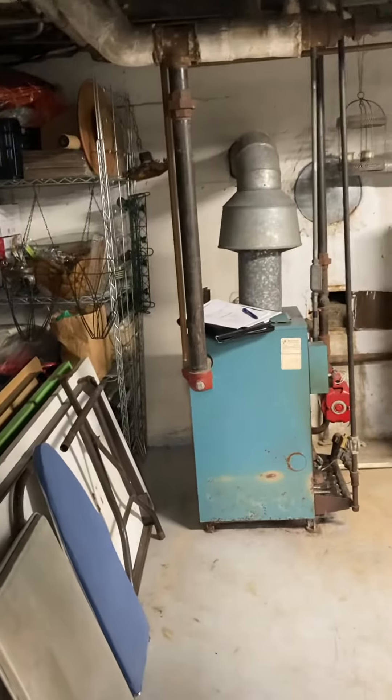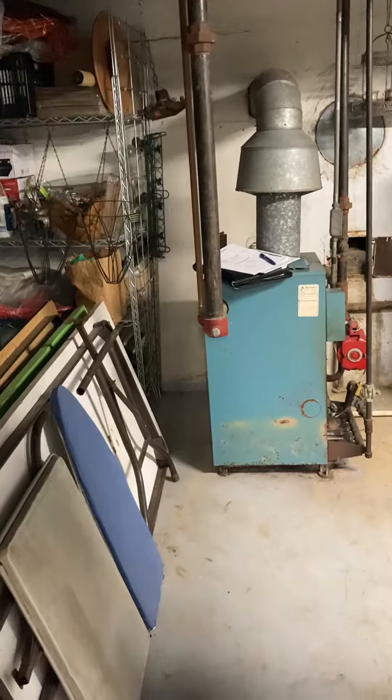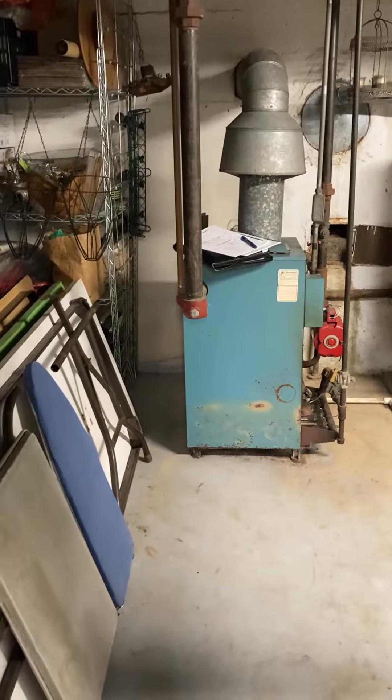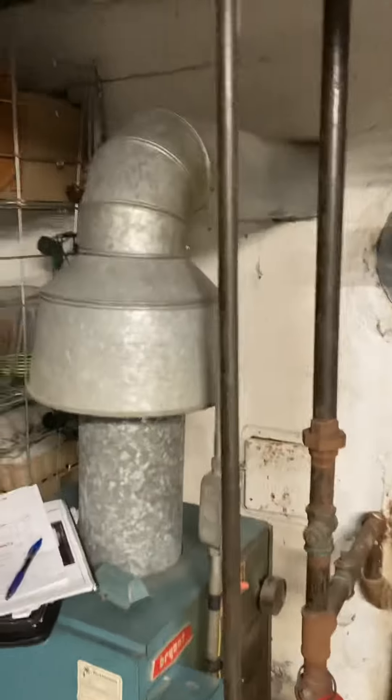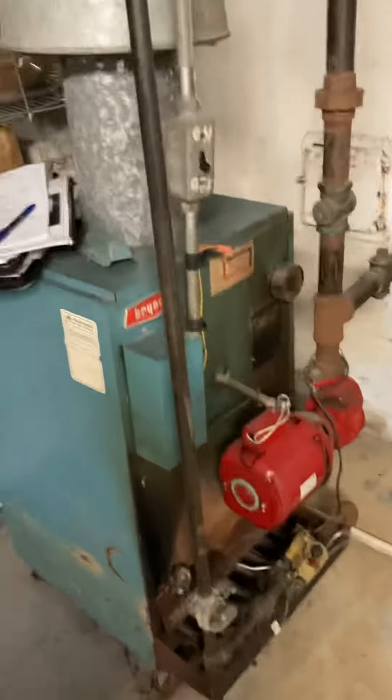I'm at Al and Paddy's house and we're focused on a boiler replacement. Currently we're set up for 80% efficiency. We've got the seven-inch flue that's going into the masonry chimney, and you can see the gas coming down — there's an isolating valve for that — and then we've got the cold water coming in.